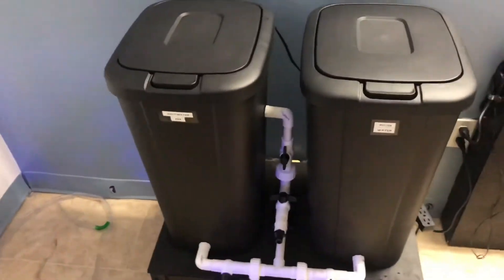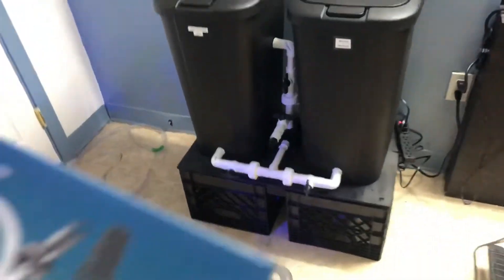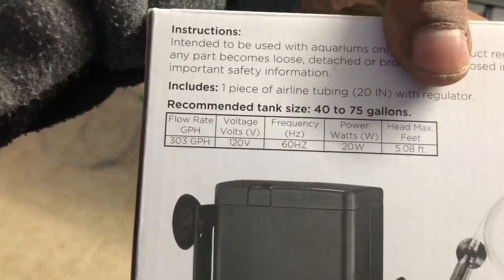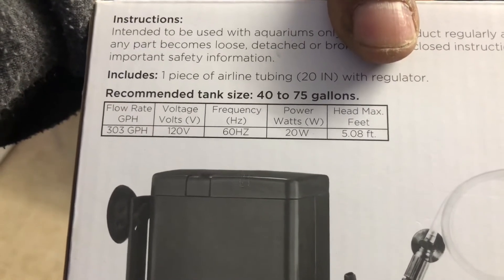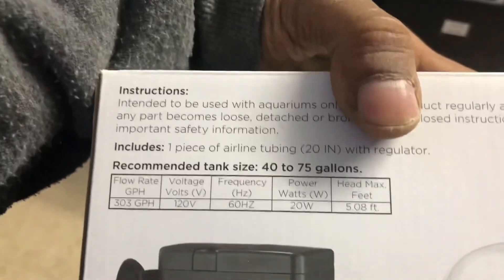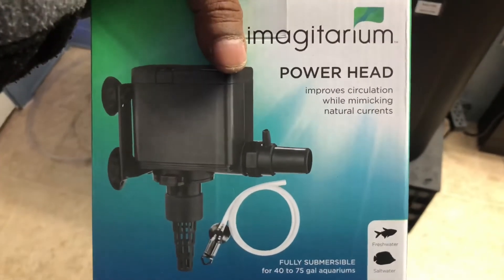The pump I'm using for this one is right here — it's an Marinarium powerhead. No promo, it's just a nice pump. It's all rated: you guys can see right there, 303 gallons per hour, 20 watts, max head of 5.08 feet. It's a nice pump for a lot of projects — you can do a lot of projects with this thing.